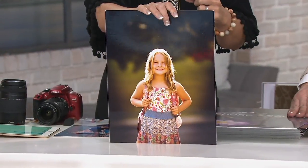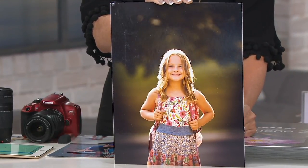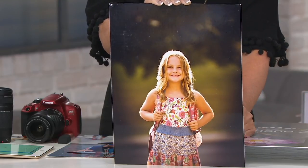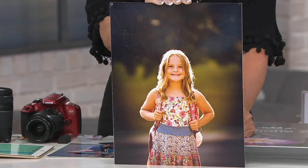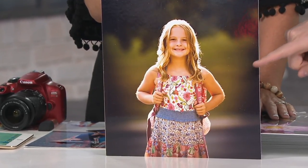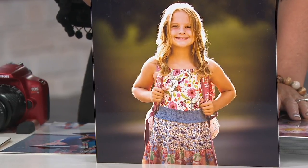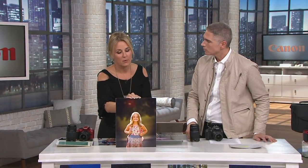Paige shares that a dear friend chose his Canon over his cell phone for his daughter's back-to-school day. So many people use their cell phones for the first day of school or when kids leave the nest for kindergarten, but those are lifetime memories. The Canon captured the sunlight and detail on the dress — something the parents, grandparents, and most importantly the child herself will appreciate one day.